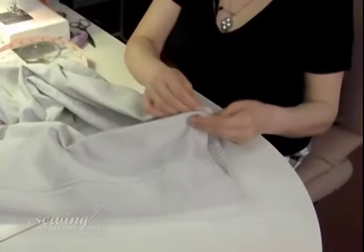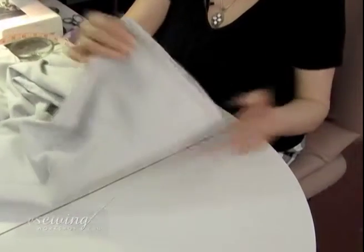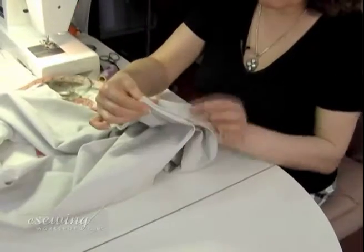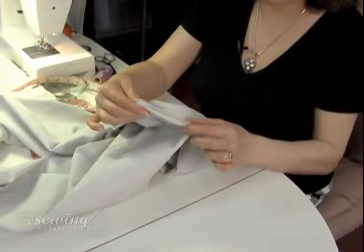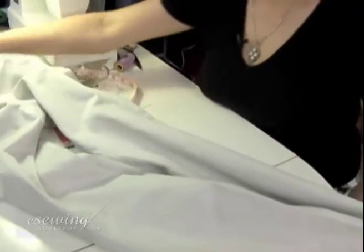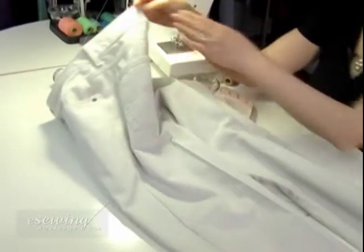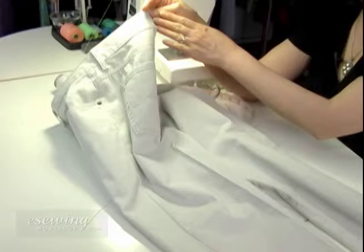If both legs were the same length, we could place the pant legs beside each other and easily transfer the marks over to the other leg. However, almost all the pants we buy have different leg lengths. Therefore, we measure the pant legs from the top to get an accurate leg measurement.